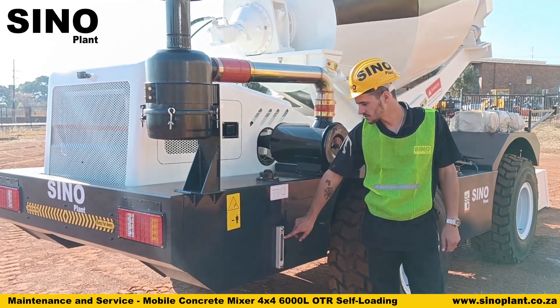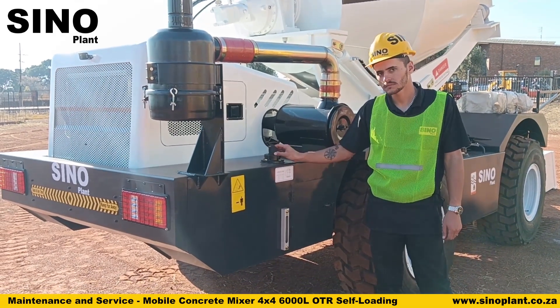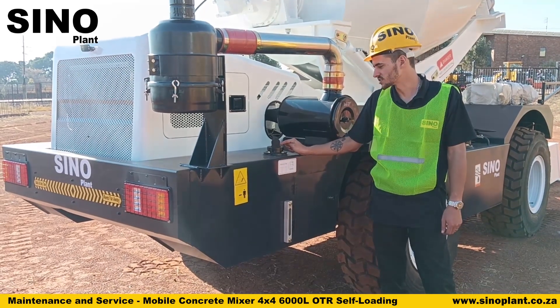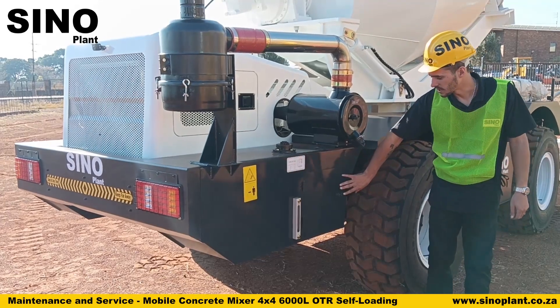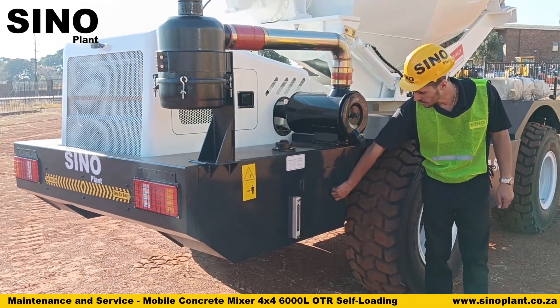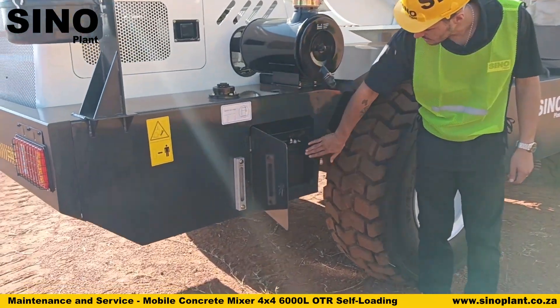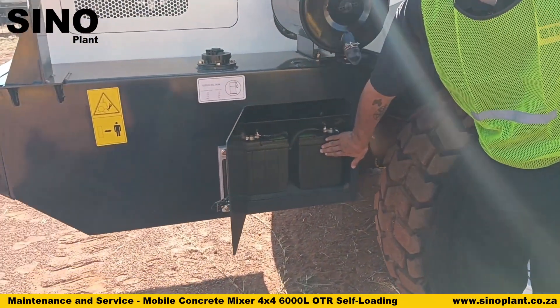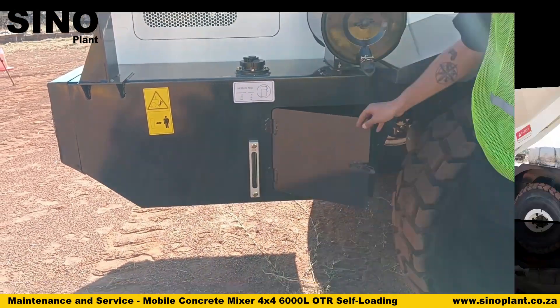Always make sure you have enough diesel for the work you are doing in the day. The caps for the tanks do lock — these are on the main engine keys for the machine so that no theft can take place. Your battery compartment houses two batteries; it is a 24-volt system.